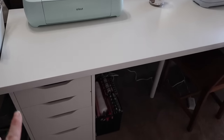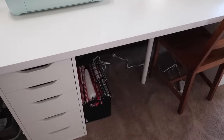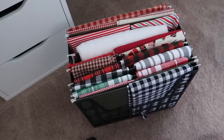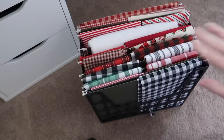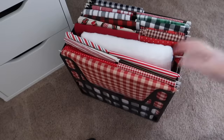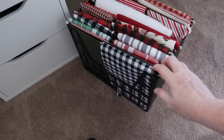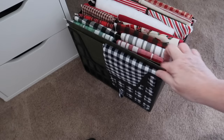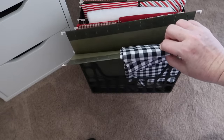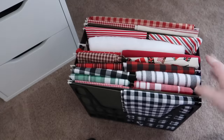Over here, across from my desk and the Cricut stuff, I've got another Alex desk with two of my Cricut machines on top, and underneath I store fabric. For fabric storage, I have a huge box with fabric, but for each season I like to pull out pieces I think I would want to use. I use one of those file folder holders you can get pretty much anywhere, with the little hanging file folders inside, and I just drape the fabric over them so I can see all the fabrics I've got for different seasons.